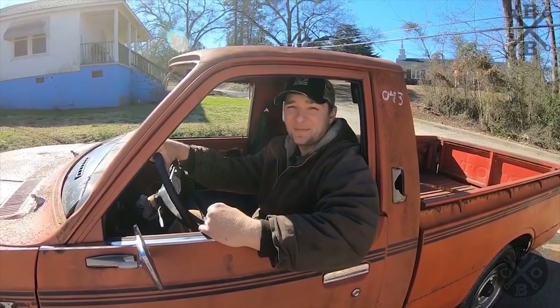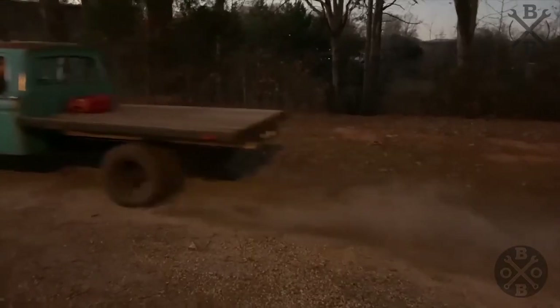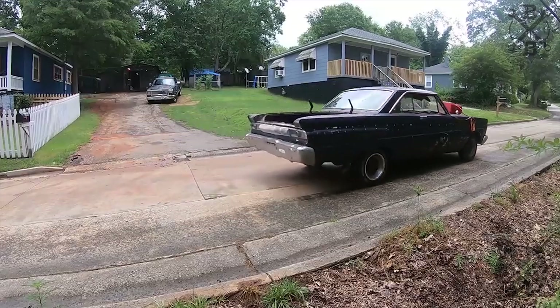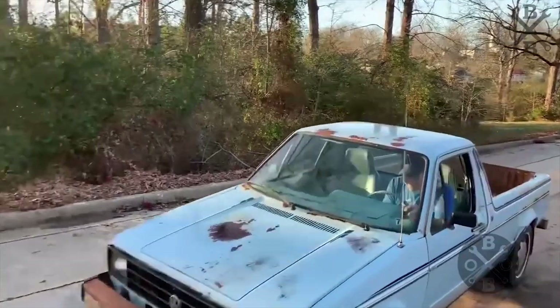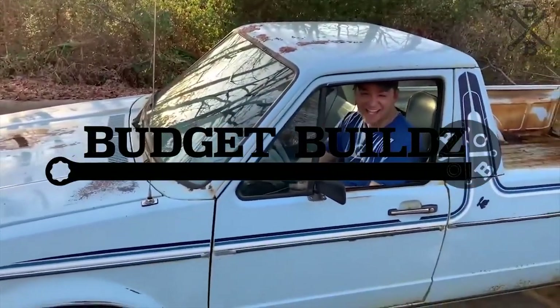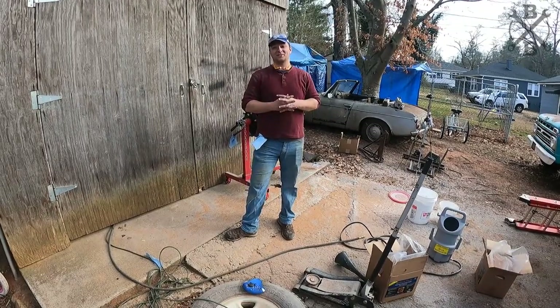How's it going? I'm Michael and this is Budget Build — my dad and I bring rusty, crusty old cars back to life. What's happening, budget builders, and welcome back to the channel.